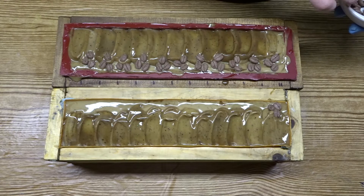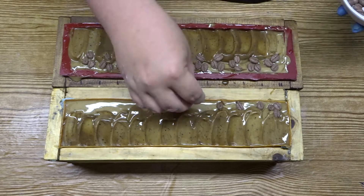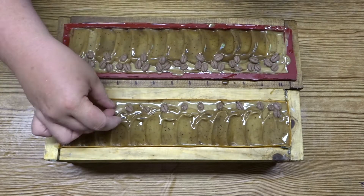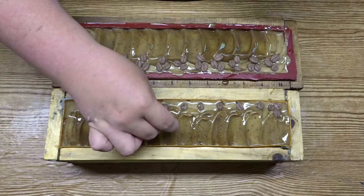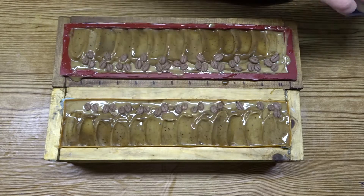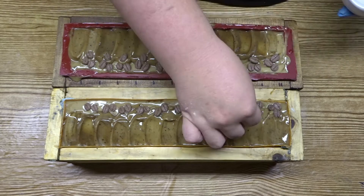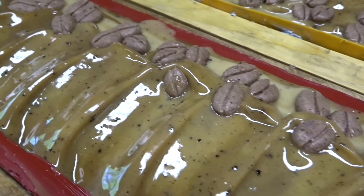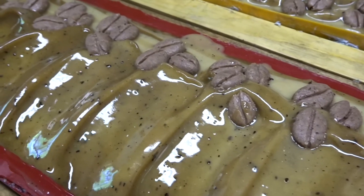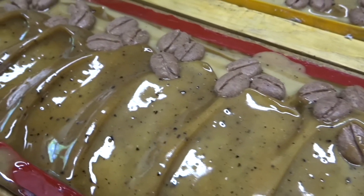I repeated the same process for my second soap. And here it is up close — do you love the look of shiny wet soap as much as I do? I wish it could stay that shiny.